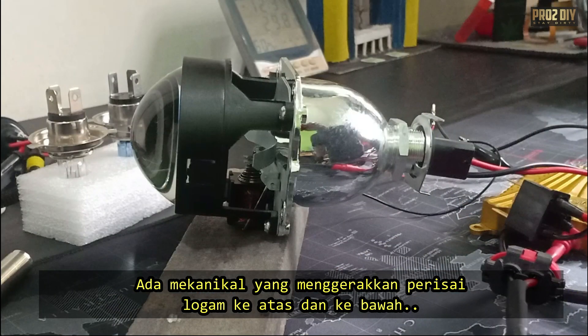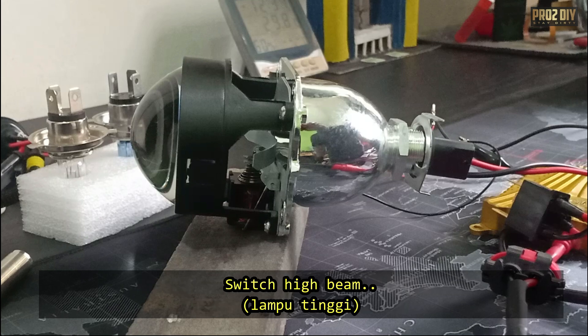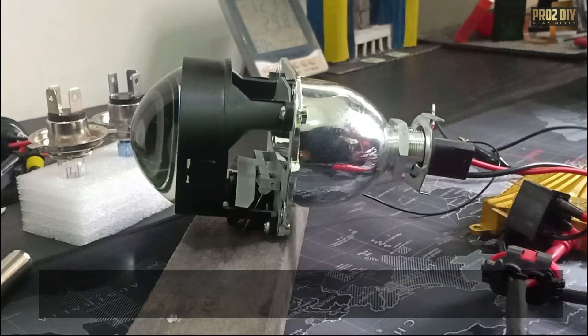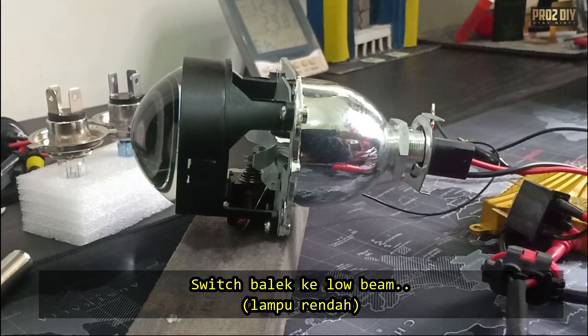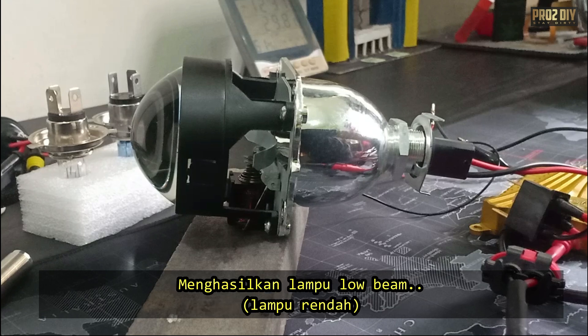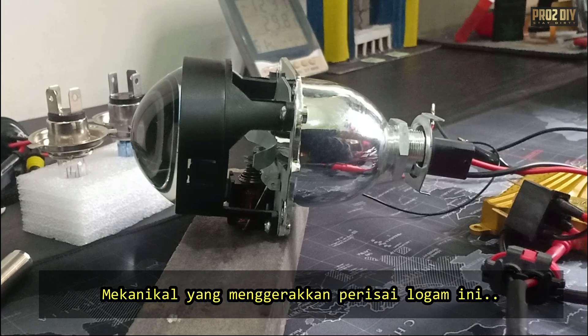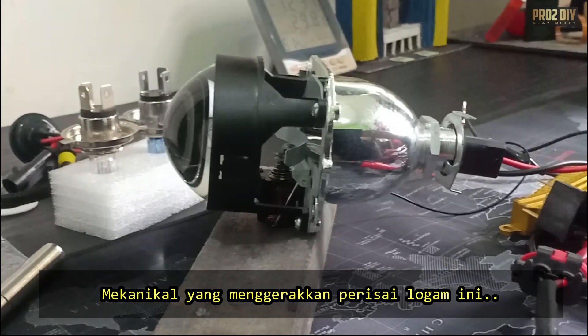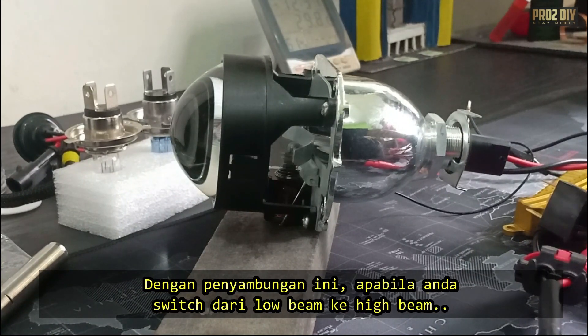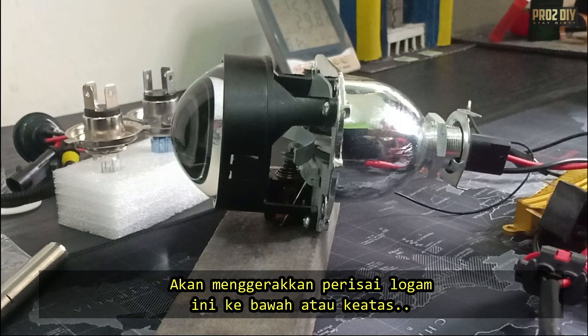There's a mechanism inside the projector that moves the metal shield up and down. When you switch to high beams, the shield drops down, allowing more light to pass through the lens. When you switch back to low beams, the shield moves up to block part of the light, creating that softer, controlled beam. The mechanism that moves the metal shield should be wired into your vehicle's high beam controls. This way, when you switch to high beams, it automatically moves the shield out of the way.